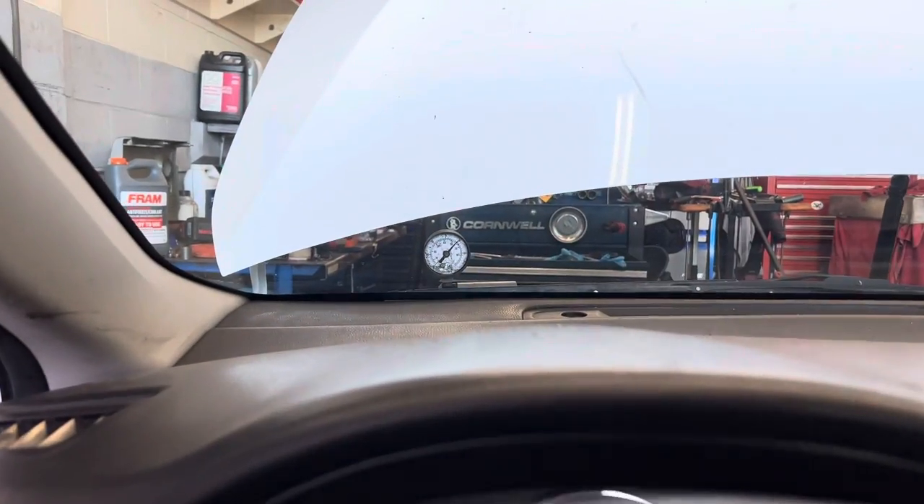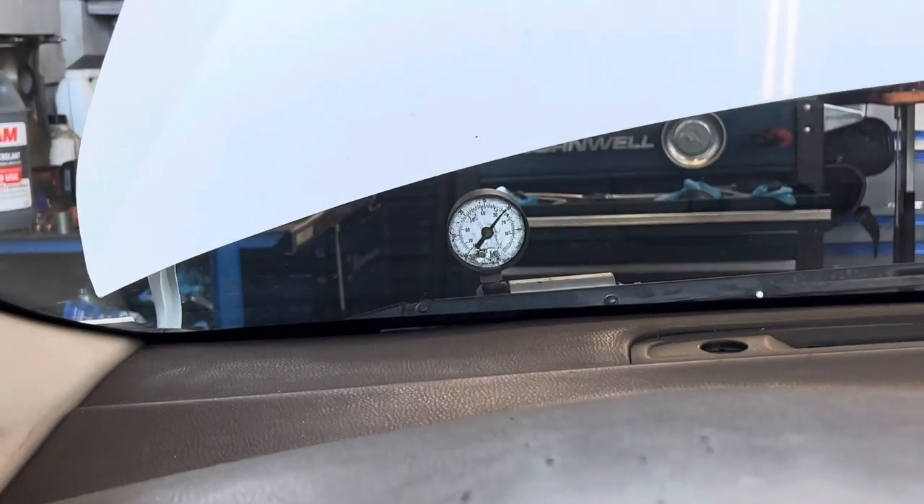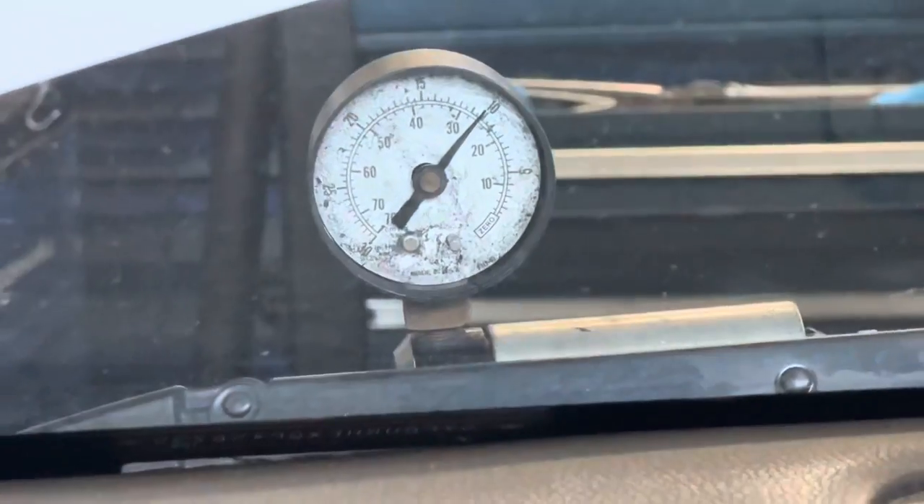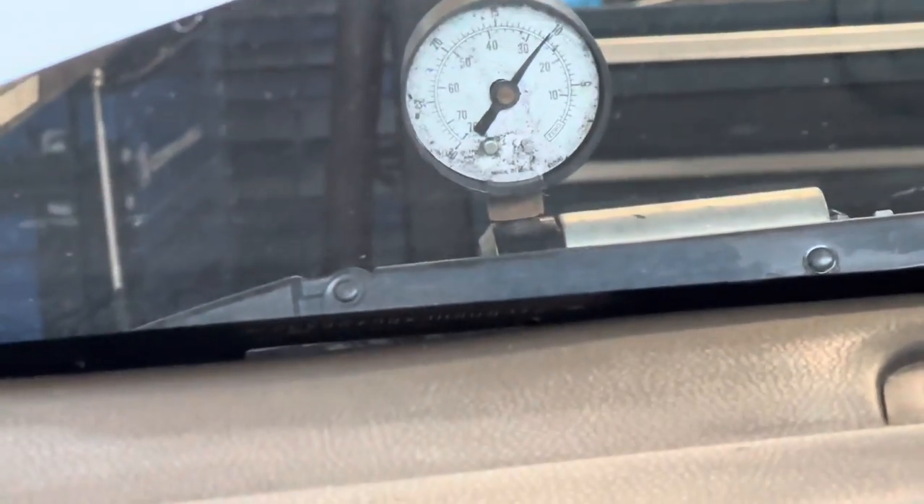I went ahead and hooked up a vacuum gauge to the vacuum hose going to the brake booster to see if the booster itself was causing the problem. You can see the vacuum gauge right here on the dash — it looks pretty normal, roughly 20-something inches of vacuum there.